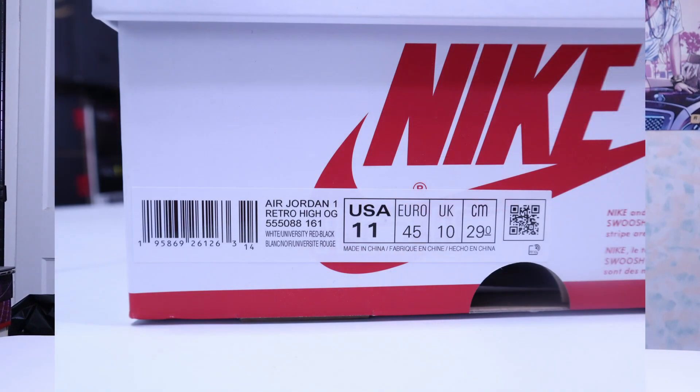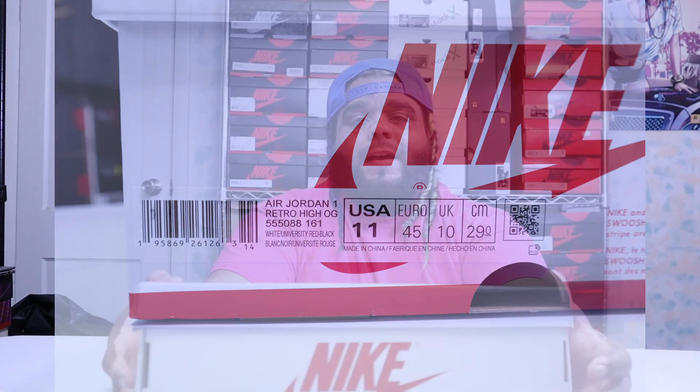This is a standard Jordan 1 box except that it's white, which is kind of cool. It's clean, man. I like when they do things like this — clean box. Look at the tag, the sides, the back. Let's get to the shoe.